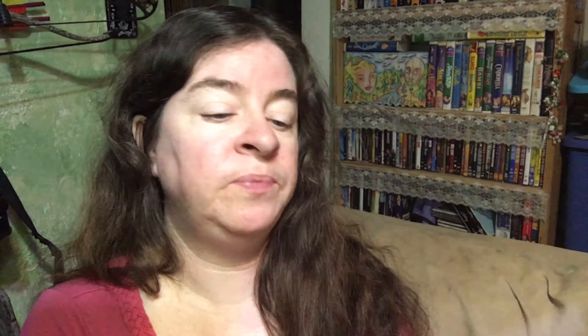It also comes with a three-piece universal screen protector kit. There are three pieces in here and they do fit screens up to five inches, so you just cut them down to put them on your camera screen or whatever other screen you want to use them on.